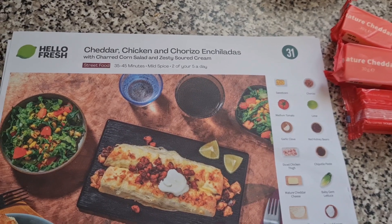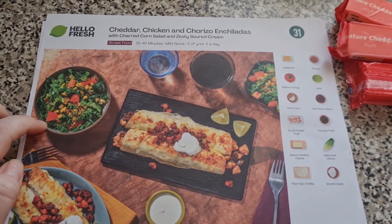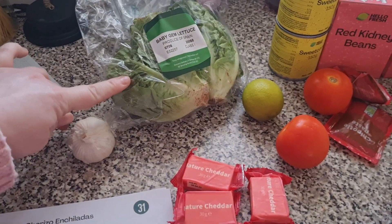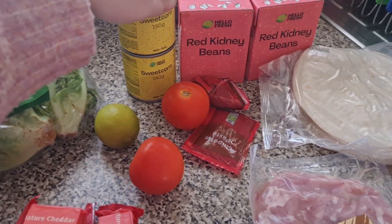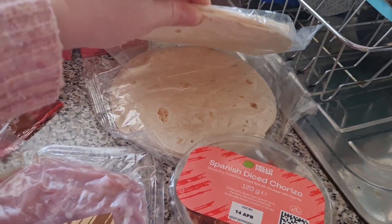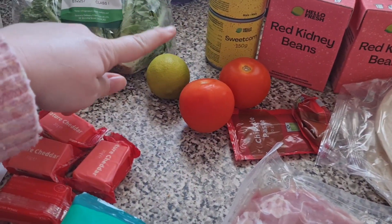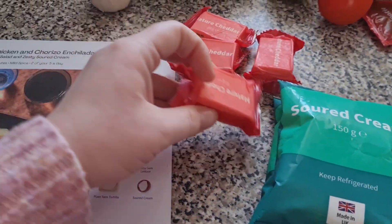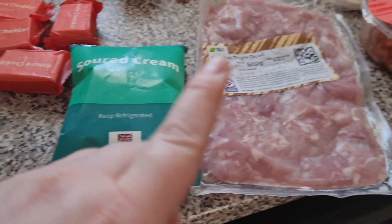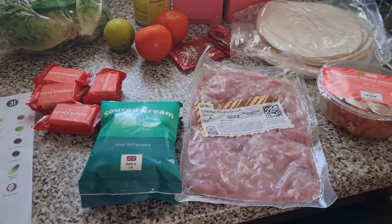Tonight we are having cheddar chicken and chorizo enchiladas with a charred corn salad and zesty sour cream. We have got a garlic, some baby gem lettuce, two tins of sweet corn, two tubs of red kidney beans, two packs of tortilla wraps, some chipotle paste, two tomatoes, a lime, four little blocks of cheddar cheese, two packs of sour cream, some diced chicken, and some Spanish chorizo. And that is all going to go into our enchiladas.